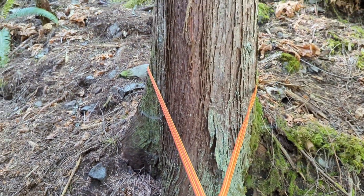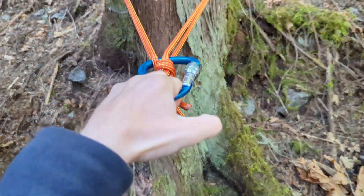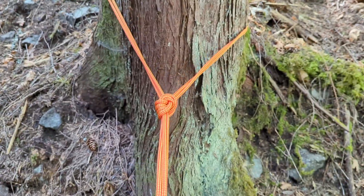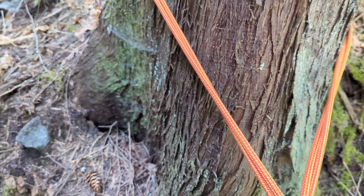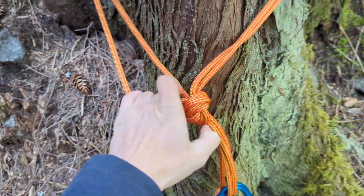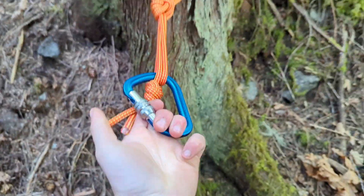Theoretically, I could descend off this tree right now. Although, safer would be to have it like this — so if there are potential hazards and one rope were to break, there would still be a backup.